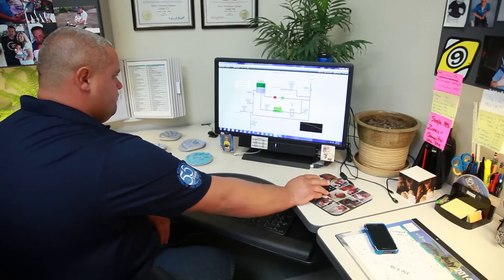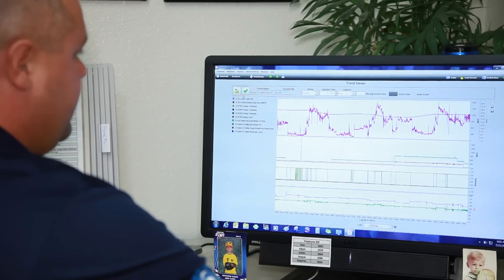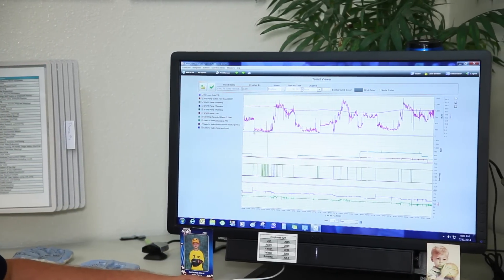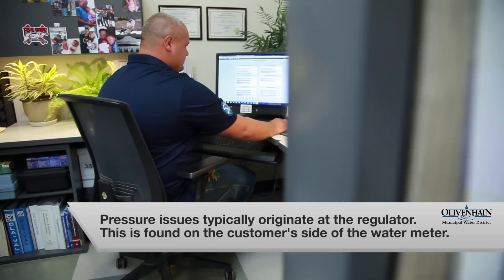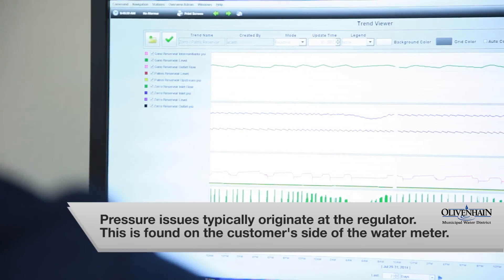We also have the ability here to look at different trends, to look at our past history so that we can see flow, we can see pressures, and we can see reservoir levels. We're very diligent at preventing pressure fluctuations in our system. Pressure issues experienced by our customers typically originate on the customer side of the water meter via the regulator.